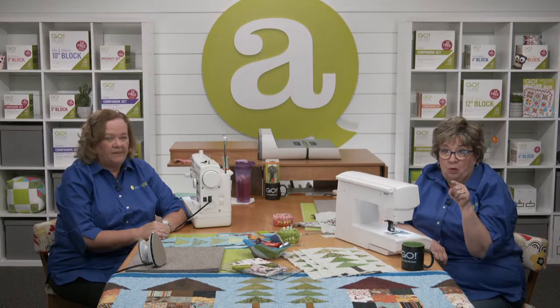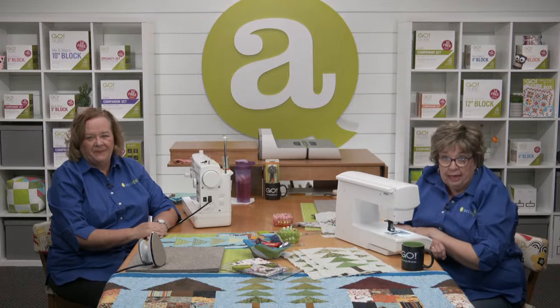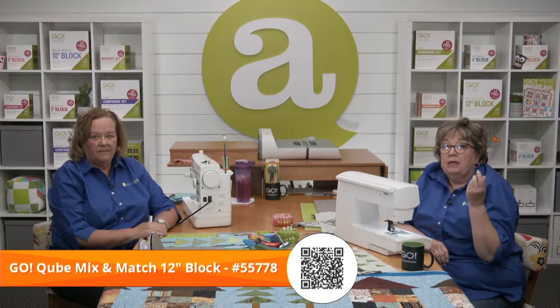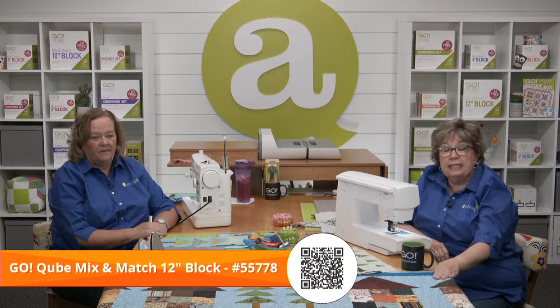If you've been sewing along with us, you know that this pattern is made with the Go Cube. Pam and I are both using the 12-inch mix and match cube. Since the cube comes in seven different sizes, there's a pattern to go with each size. Using the 12-inch pattern, you'll be creating a runner that finishes to 83 and a half by 21 and a half inches.